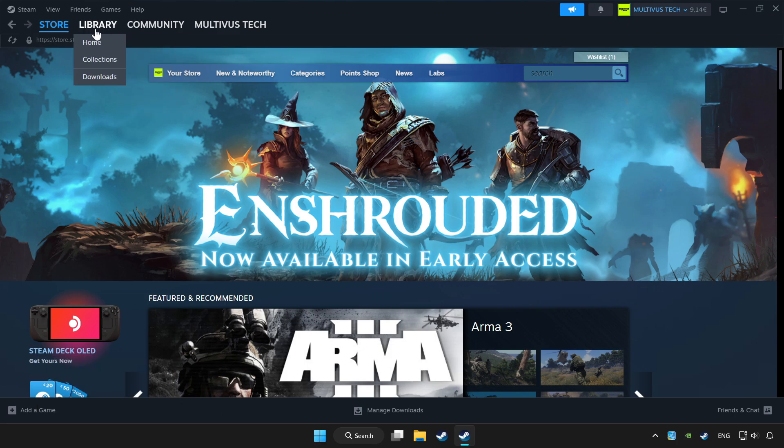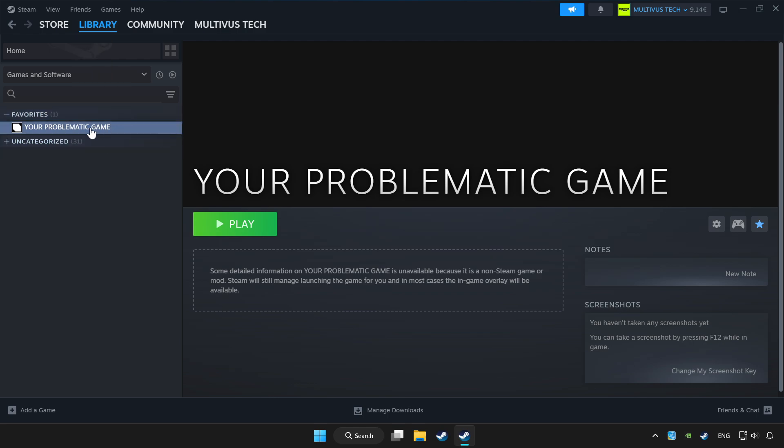Click library. Choose the game that you want to play with controller. Click the controller icon.